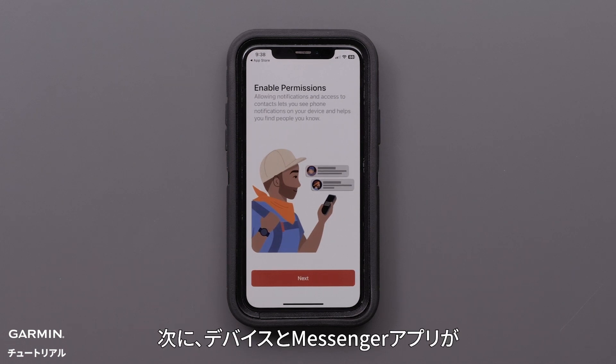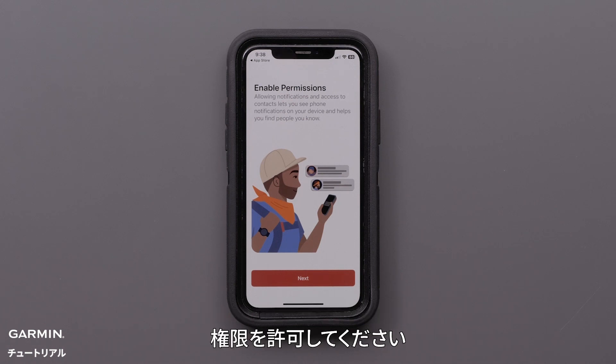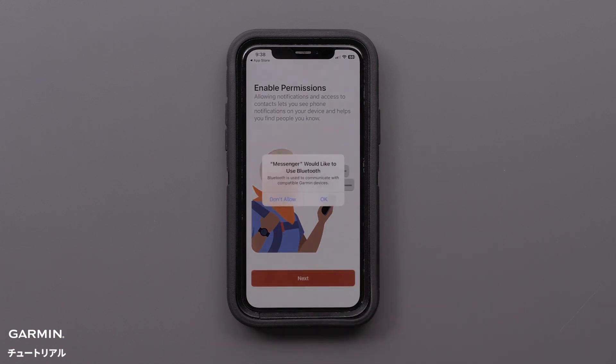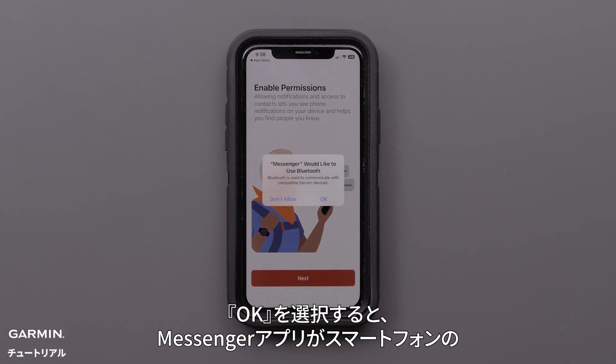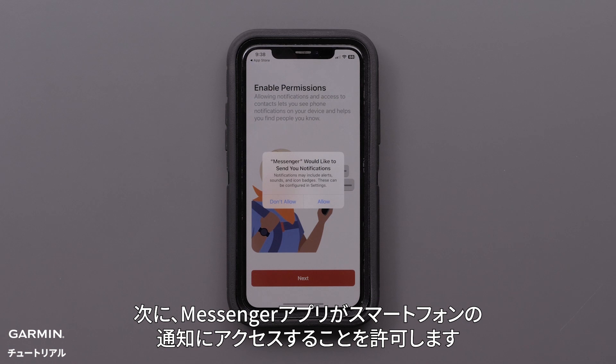Next, enable permission so that your inReach Messenger in the Messenger app can switch between Wi-Fi, LTE, and satellites to allow for the fastest message delivery. Select OK to allow the Garmin Messenger app to use your phone's Bluetooth. Then, allow the app to access your smartphone's contacts. Next, allow the Messenger app to send notifications.